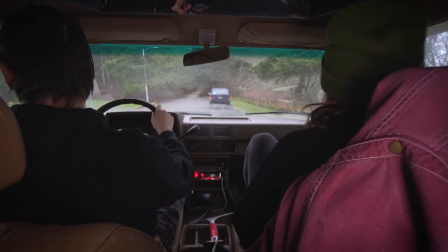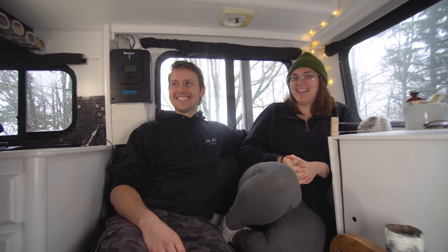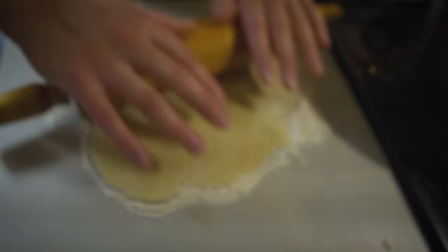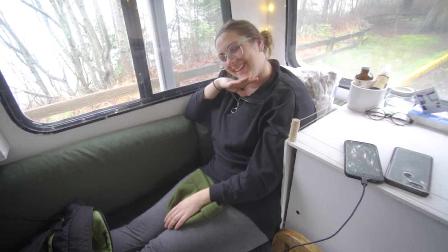My experience in the motorhome so far has been a bit turbulent. I'm having a really hard time sleeping just because our bed is so uncomfortable - I feel like an 80-year-old woman now. But other than that it's been pretty good. We have a lot of fun cooking and it's really nice just hanging out in here. When it's nice out we just get outside, whereas in our apartment it didn't really matter what the weather was.